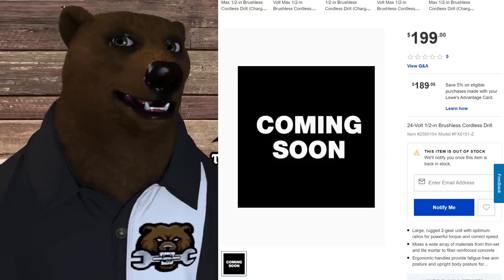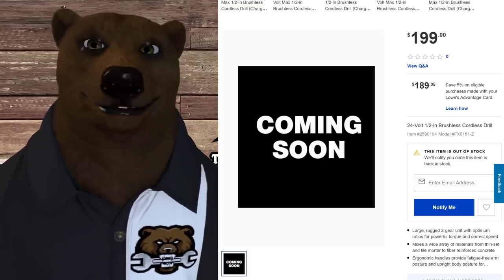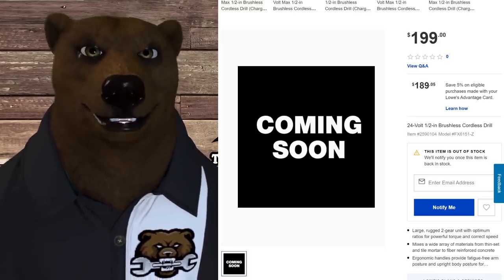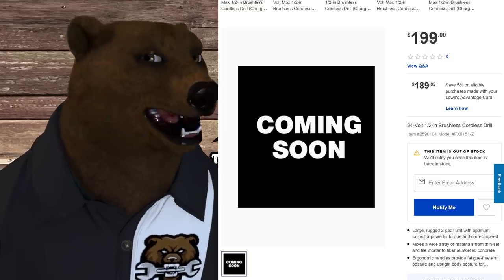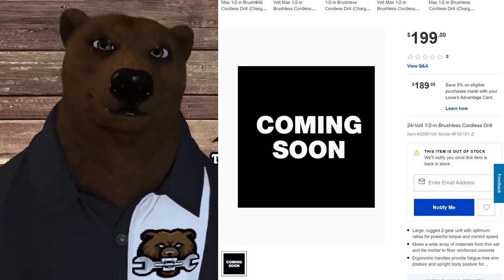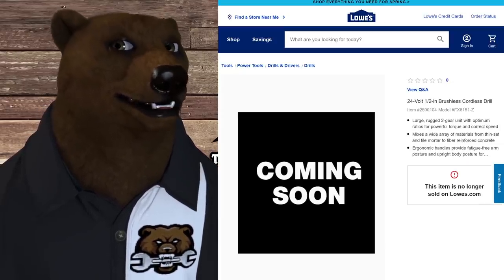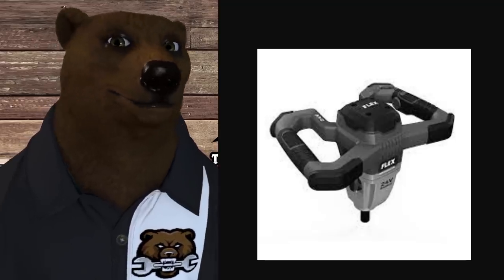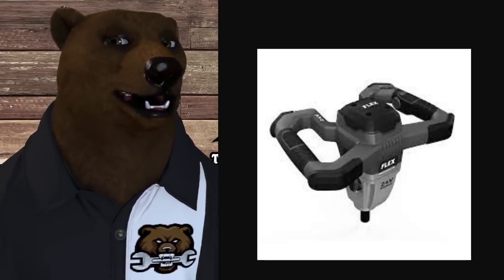Some people are saying these are just rebranded Cobalt tools, but that's clearly not the case when you look at the details. Saying that is kind of ignorant when you consider that TTI makes both Milwaukee and Ryobi — they share some tech, but you get different designs and different quality levels. Moving on, we get to the 24-volt half-inch brushless drill, but Lowe's seems to have confused two products here — the drill and the mud mixer share the same model number on the site. We do have a picture of the mud mixer though.